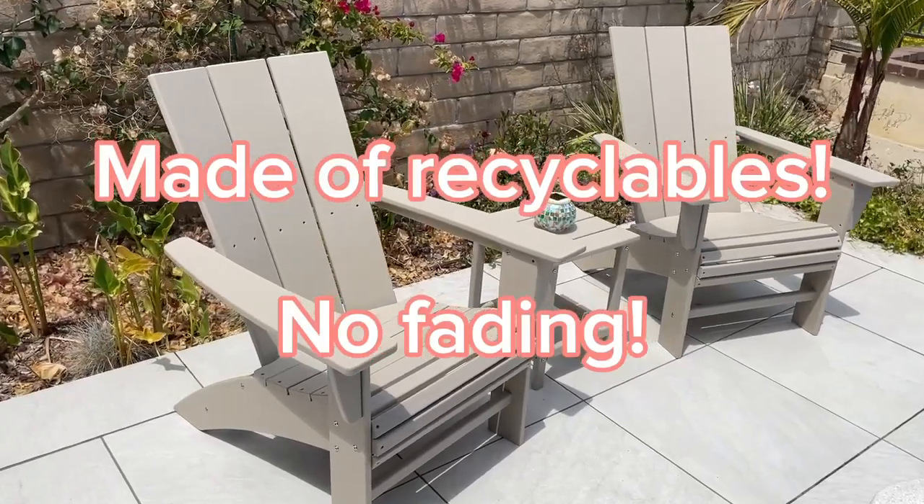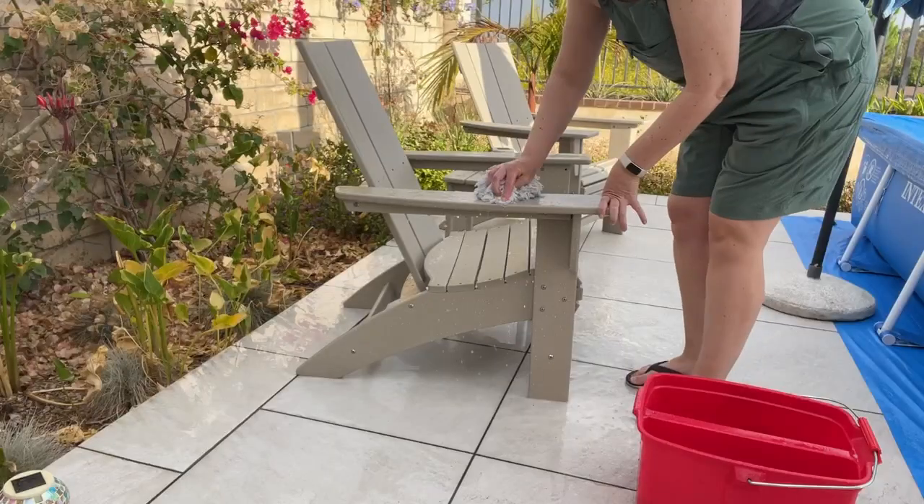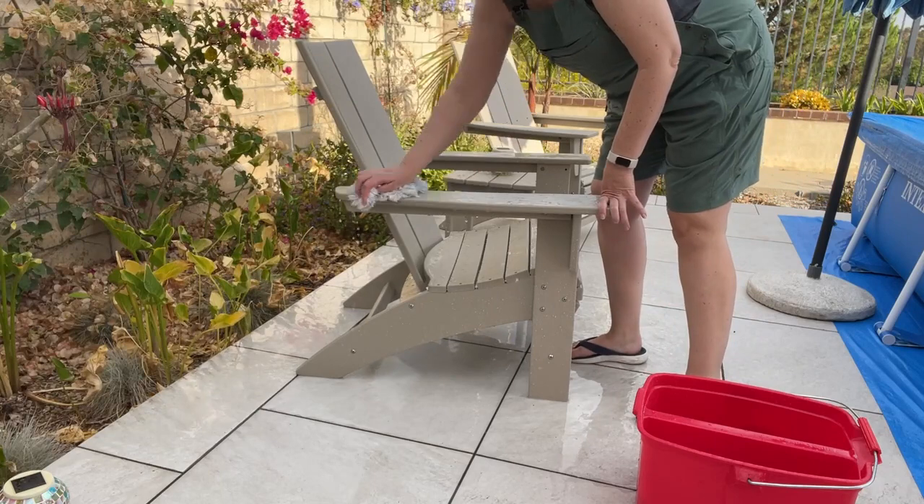They stay out all year long. Of course they'll get a little dusty. Today I had some bug droppings on my chair, so I just get some water, maybe a dab of soap, and use a sponge to wash the chairs.